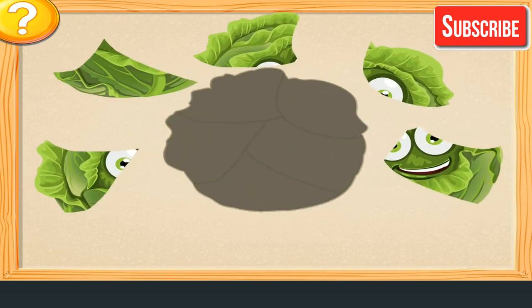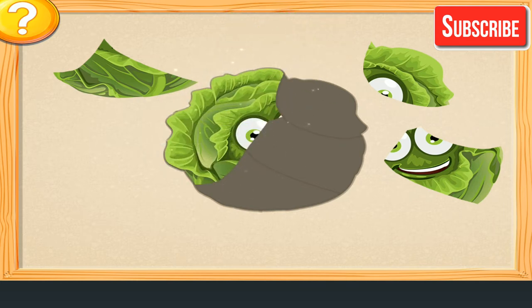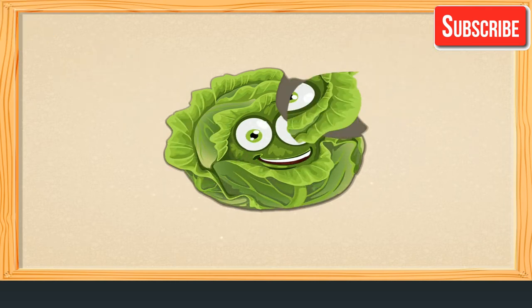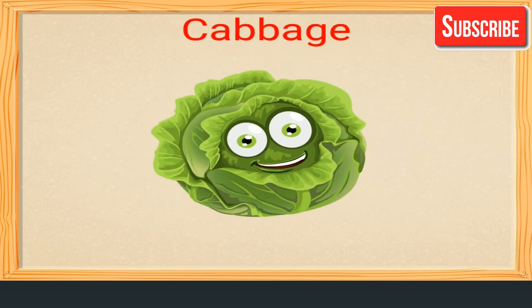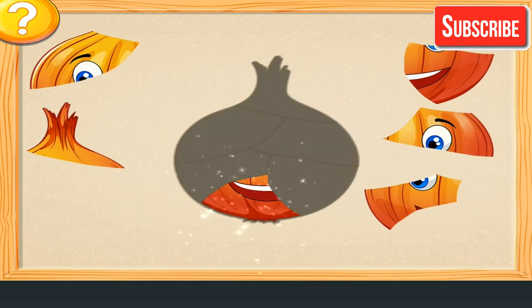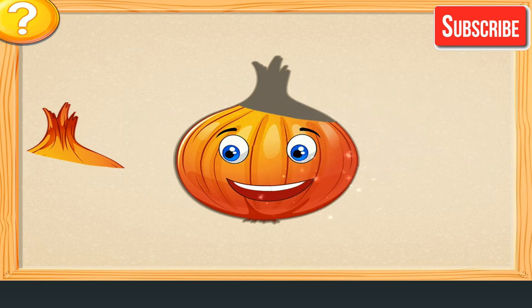Join the parts of the vegetable. Cabbage. Join the parts of the vegetable. Awesome! That's perfect! Well done!